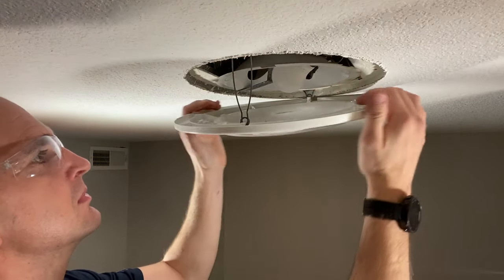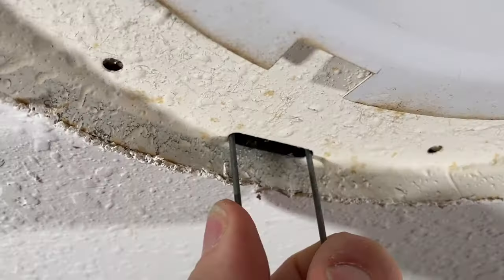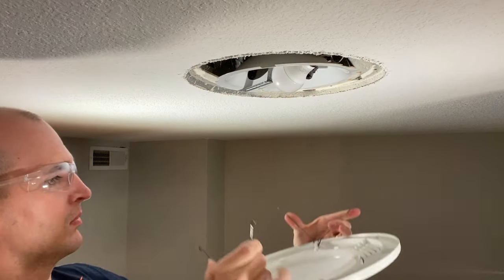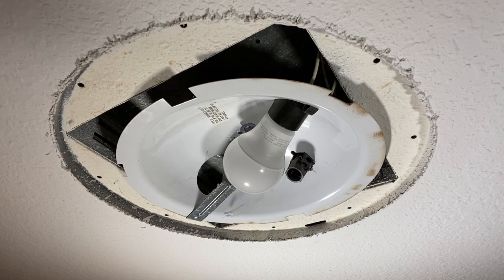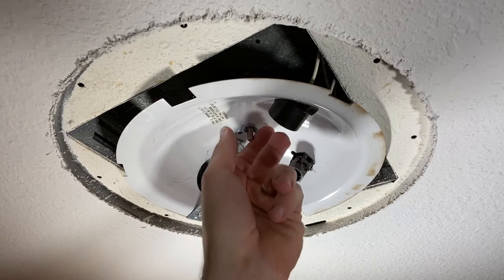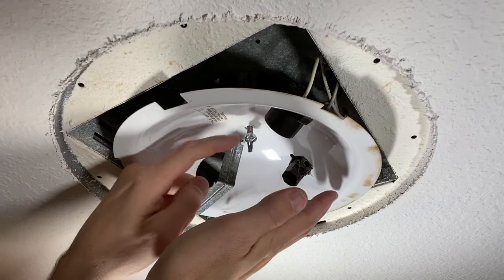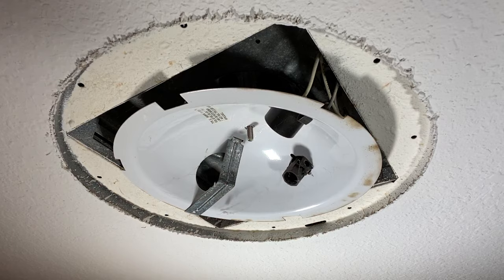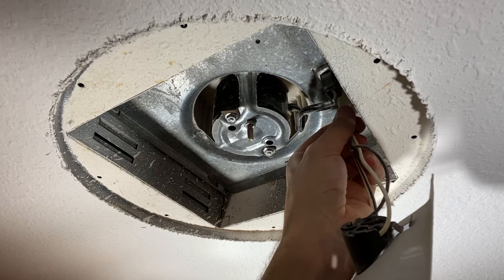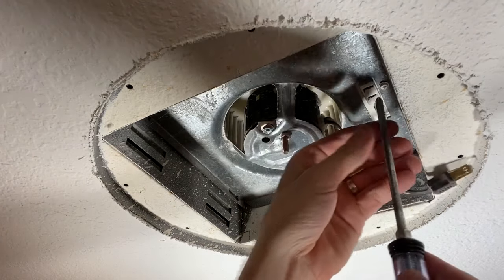First, remove the grill and lens combo, which is held in by two spring clips — very easy to remove from slots on both sides of the fan. To remove the light reflector assembly, take out the light bulb and you'll see a wing nut. Loosen that and take it off the bolt, then pull off the reflector assembly and unplug the connector for the main light and night light socket.